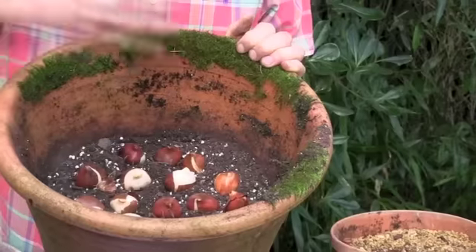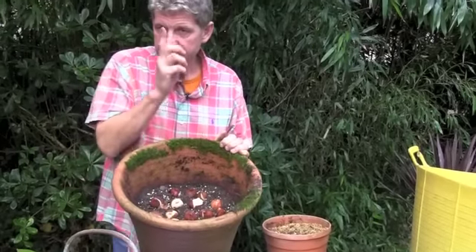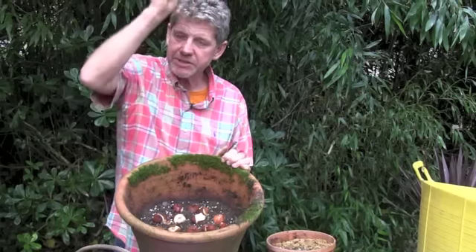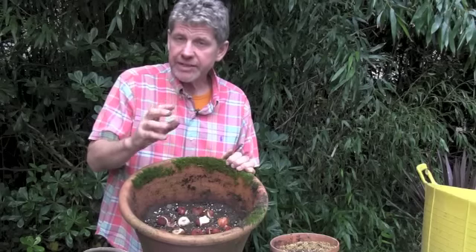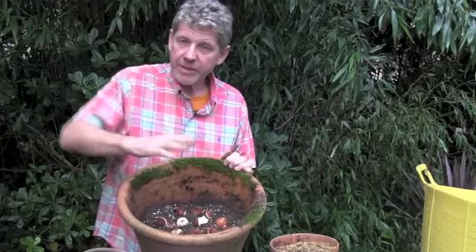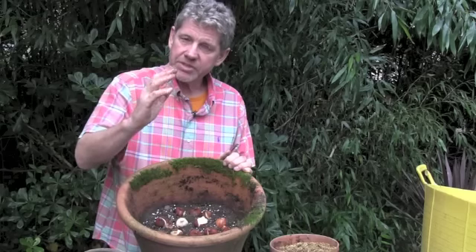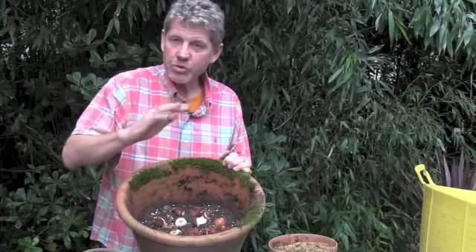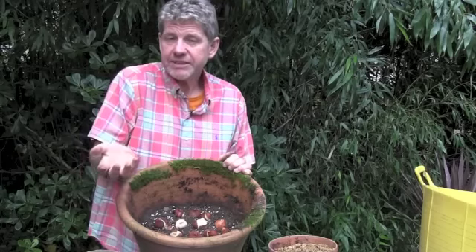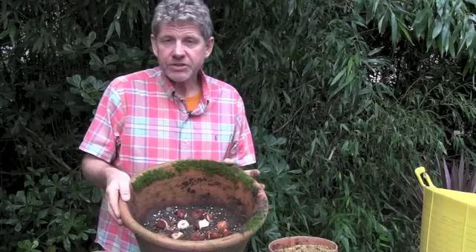Once your first layer is on, put some more compost on top to cover it. It won't matter if we plant bulbs on top — as these grow, if they hit something they'll curve around and continue growing. Although the packets say exactly what depth, bulbs are really clever. If you naturalise bulbs in the ground they will actually move up and down — if they're too low they'll bring themselves closer to the surface, if too close to the surface they'll pull themselves down. They tend not to flower when they're doing that, which is why it's best to get them roughly at the right depth. Bulbs do move — in fact it's a proven fact that even oak trees move throughout their life, on a different timescale to us.